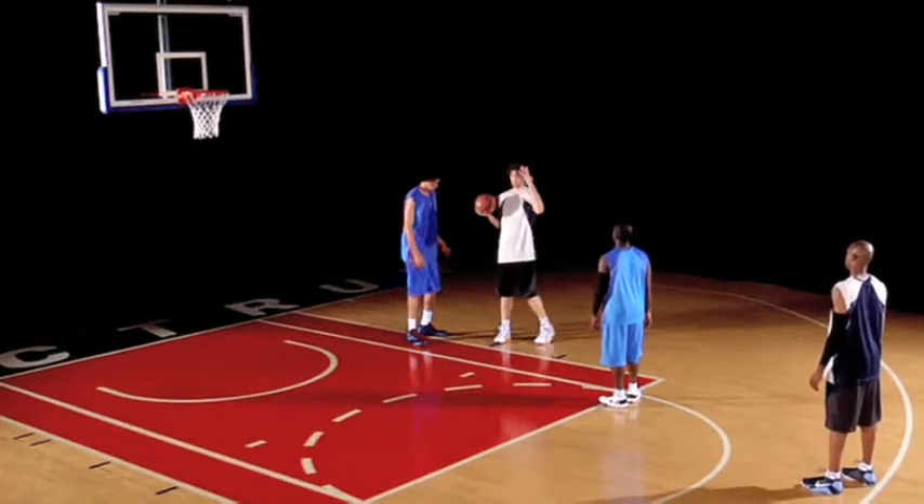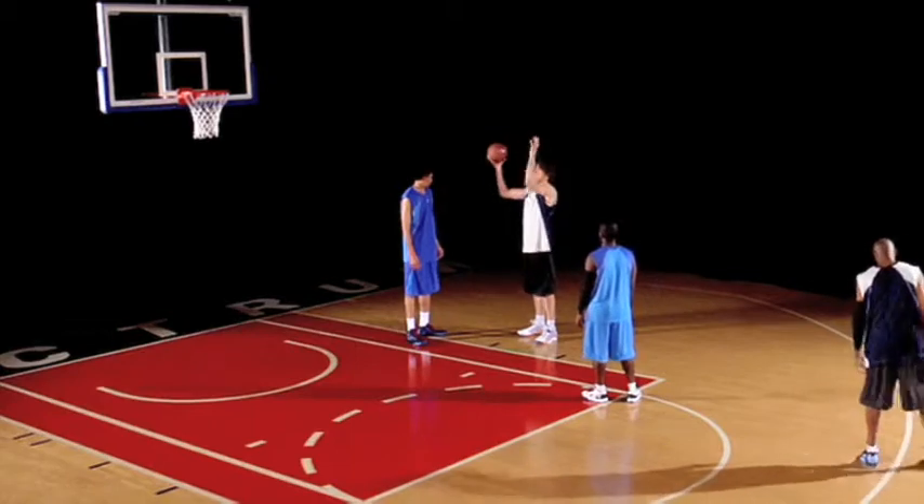Now it's time to convert. It depends on how quick the defender is — you gotta adjust your game to the quickness and strength of the defender. Always trying to make sure that you create contact also, and then you protect with your other hand so he doesn't block your shot.